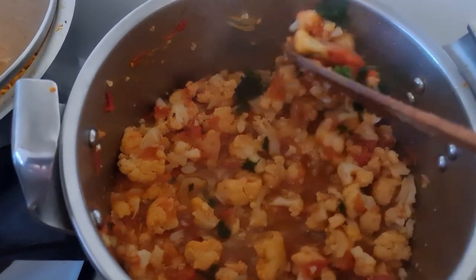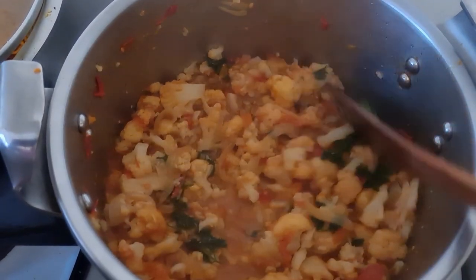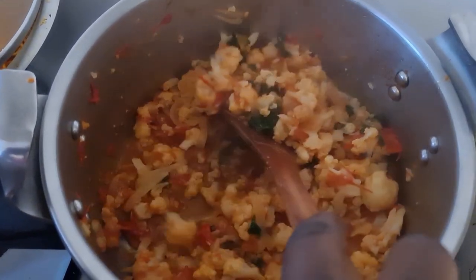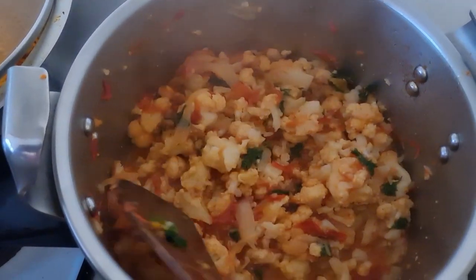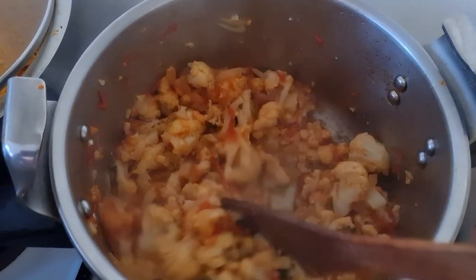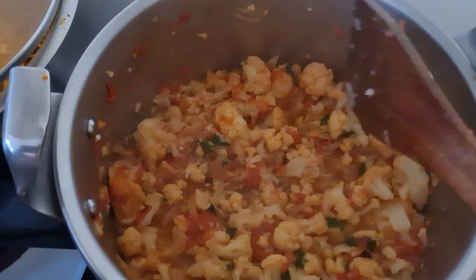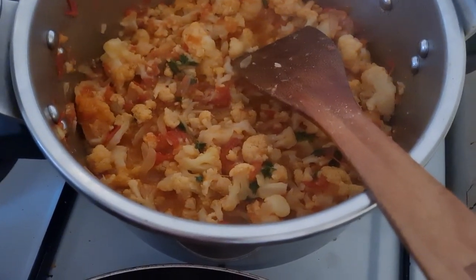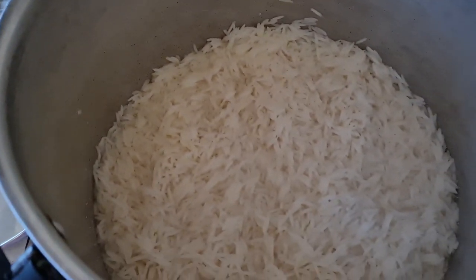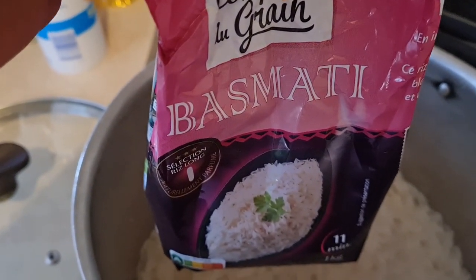The parsley is also going to add in some flavor. I'm going to eat this with some rice. I intend to let a little bit of juice stay with my cauliflower because I don't want my rice to be dry. I need a little bit of watery sauce. While my cauliflower was getting ready, I was boiling my rice at the same time.